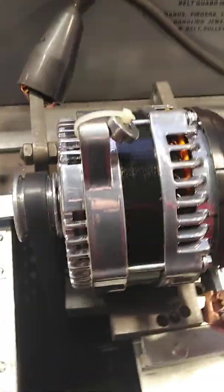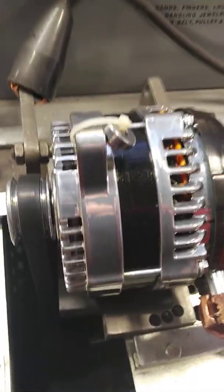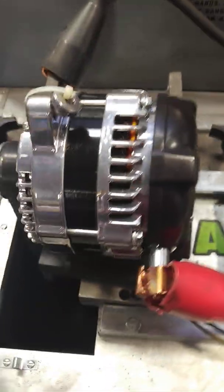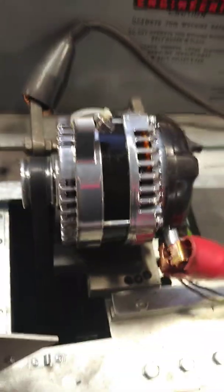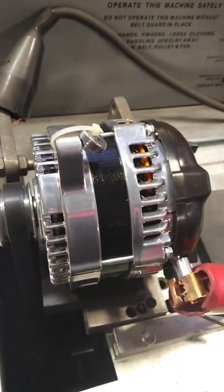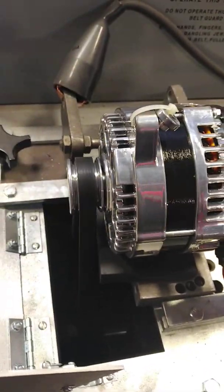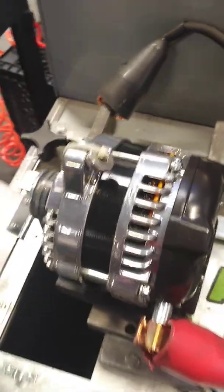These alternators fit on All-American Billet, CVF March systems, Vintage Air, and any other serpentine systems out there. For Holley, we have options as well — so any of the systems out there, we have a direct alternator replacement, direct fit. We have three different styles: the 6½ inch mount, the 6¼ inch mount, left ear adjustment, and right ear adjustment — so we have virtually every application needed for these serpentine systems.